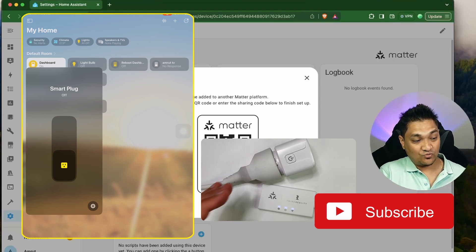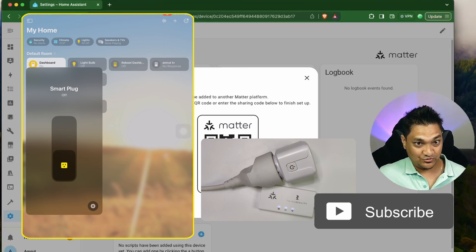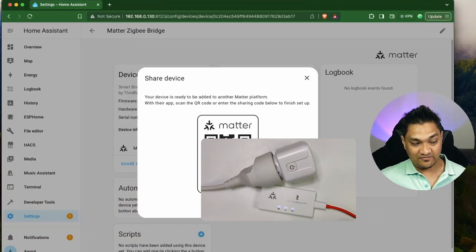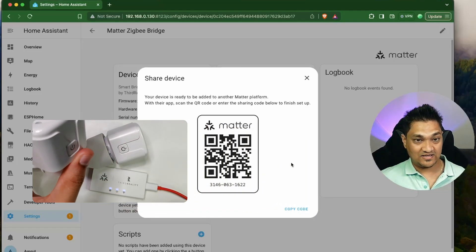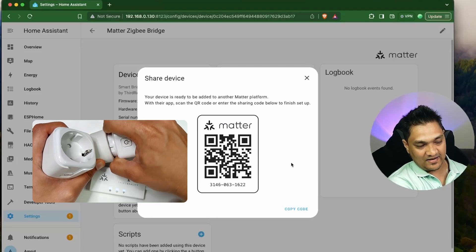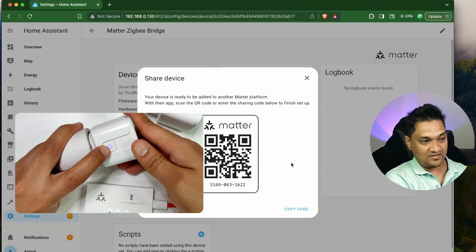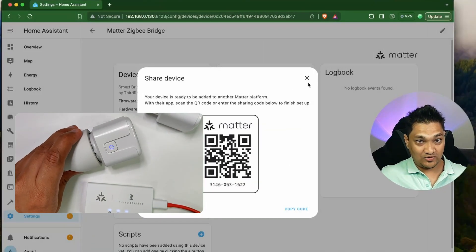We have connected this bridge to all three ecosystems that I have right now. I don't have an Alexa ecosystem, so I cannot show you that. Now what we are going to do is add another Zigbee device. I have yet another Zigbee plug. I'm going to disconnect this one, connect the other plug, and put this device into pairing mode — the device is right now in pairing mode.